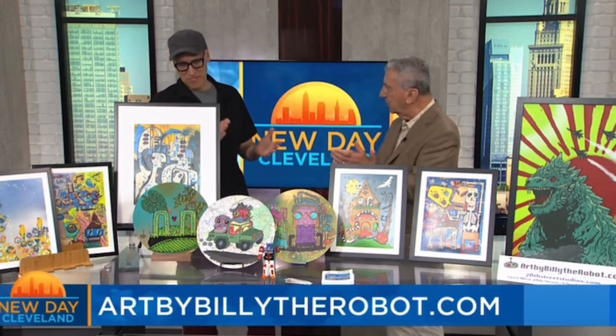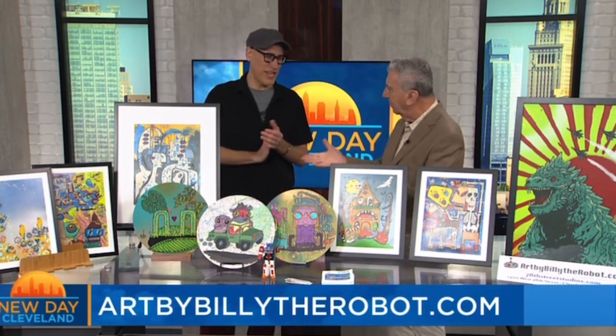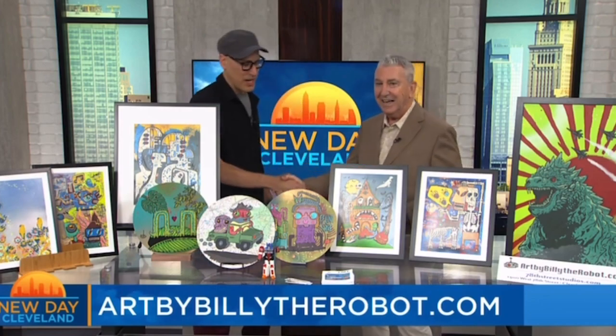How about a round of applause? Free stuff is good, yes. Love your stuff. Thank you very much. It is great.